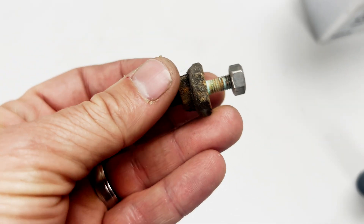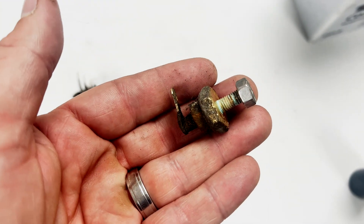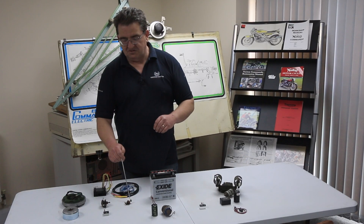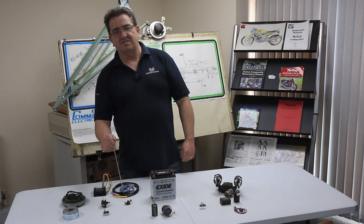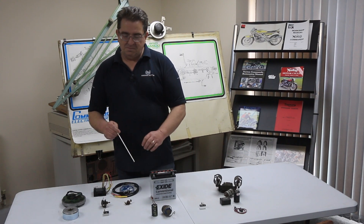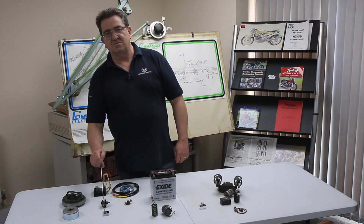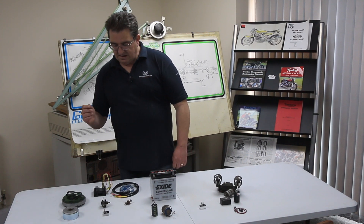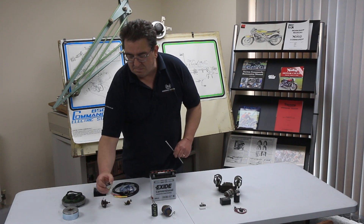The Zener diode is a clever little bit of kit. There are a lot out there still working, but many people have removed them - it's an obsolete item now. What it does is: at a certain DC voltage it will go short circuit and peg the DC voltage. It does that by dumping some of the power as heat into your right-hand Z plate. On the Mark III you'll have two of these and a slightly different rectifier, but they look identical to what you're looking at on the table, so you can't really mistake them.